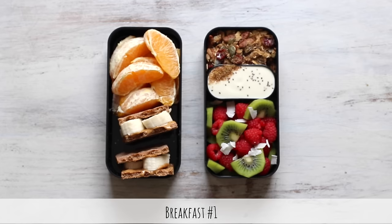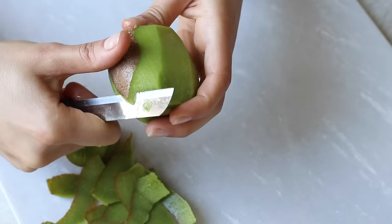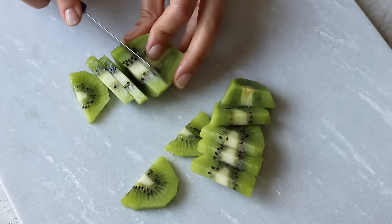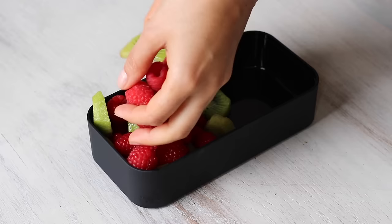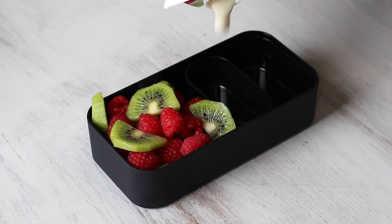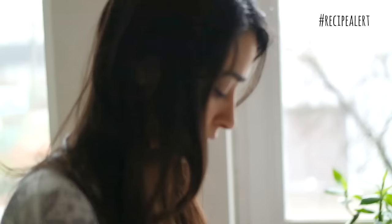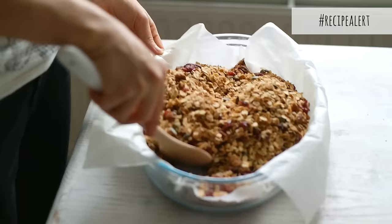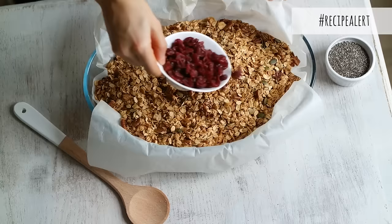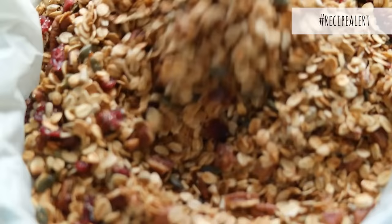Here we go with breakfast number one. We're going to make this deconstructed yogurt granola and fruit parfait. I started by cutting up some kiwi and used some fresh raspberries, but you can use whatever fruit you have on hand. Then on the side I poured in some soy yogurt — I didn't want to mix it together because I didn't want it to get soggy. I also included this roasted pecan and cranberry granola that is so delicious. The recipe is already up on the Pick Up Limes blog and I've also made a video recipe. I usually make this granola on the weekends so it lasts throughout the week for quick breakfasts.